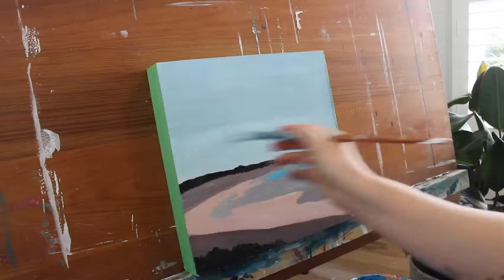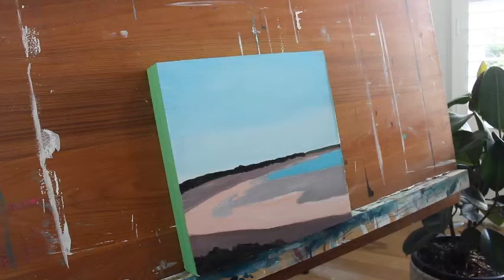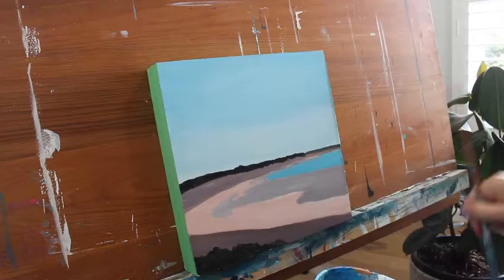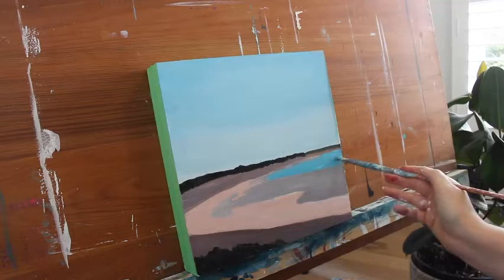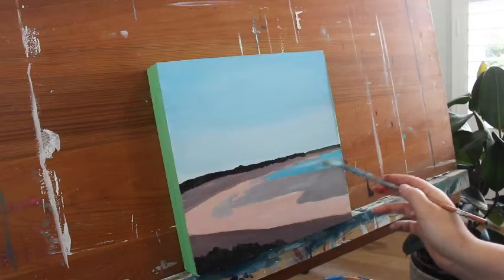I'm going to very quickly add in another sky base coat. I've also noticed that the blue of the water is a bit too vibrant, so I'm going to go back through and add a little bit more white, making that sea color a little bit lighter. I'm just going to wipe off a lot of my brush, pick up just a little bit of the color, and brush over it - hoping that this leaves a little bit of the darker color underneath, giving it a bit of texture.